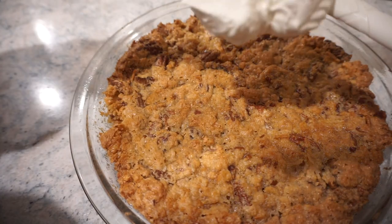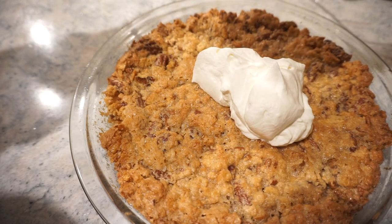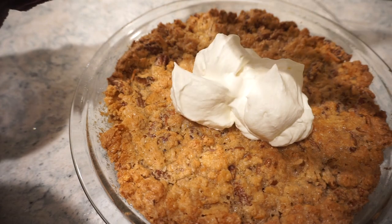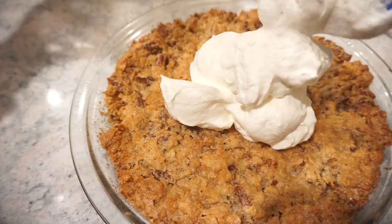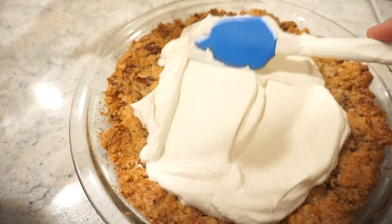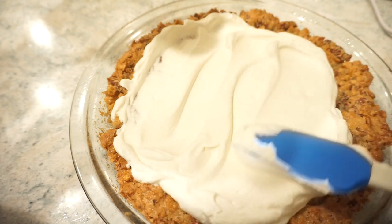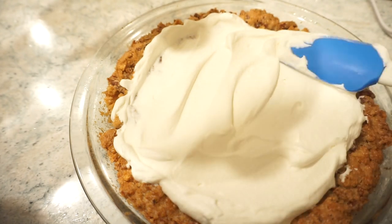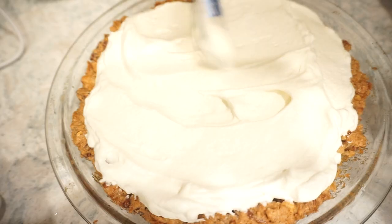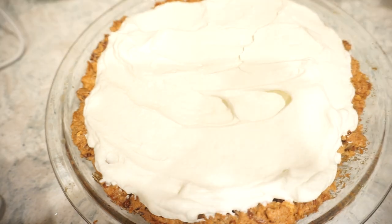I'm going to spread this whipped cream out on the pie. Now that I see how much this made and I look at the pie, I think it was supposed to puff up like that — this is just like a little topping. It made sense after the fact. There's not really like a filling to it — you're eating the Ritz cracker pecans and just topping it with the whipped cream.